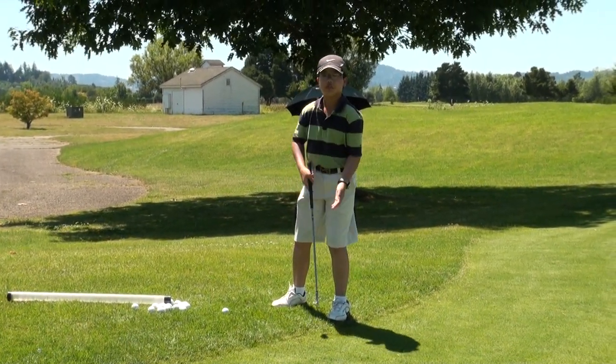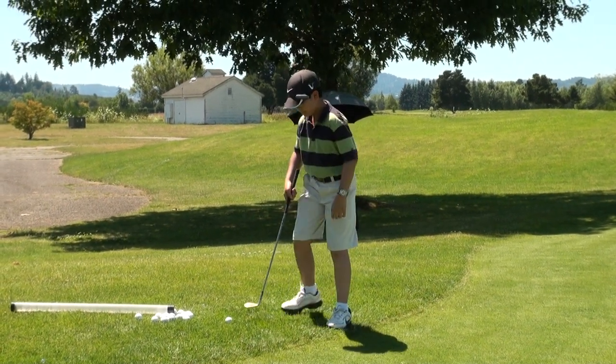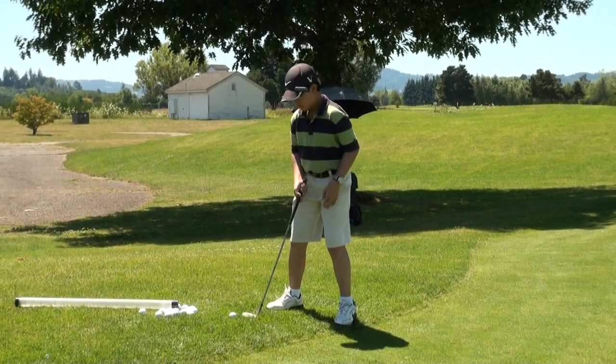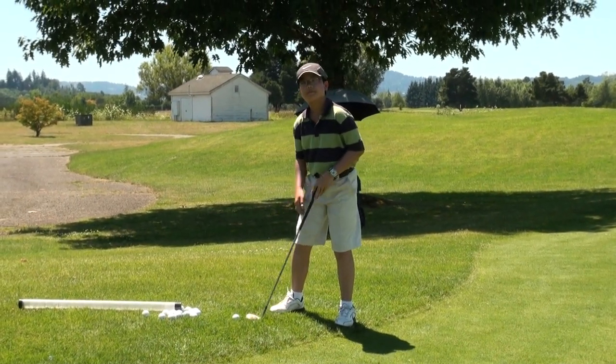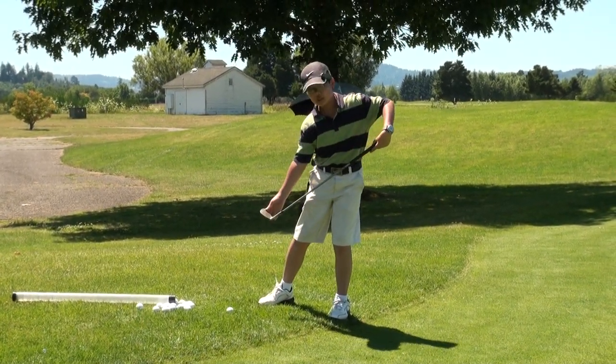Here's how I hit this shot: I try and hit a soft little pitch shot that lands on the fringe and trickles down to the hole. For my setup, I open my club face a little bit to make sure the ball gets over the rough, and I also open my stance a little bit.